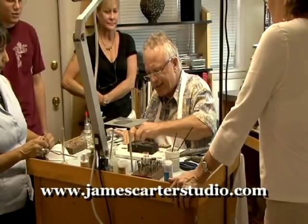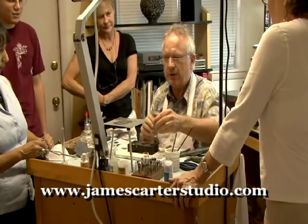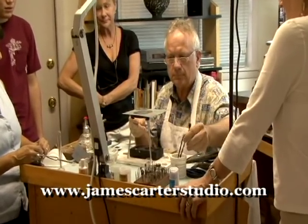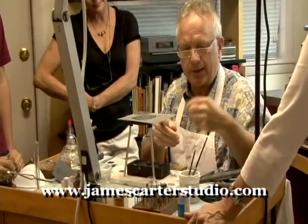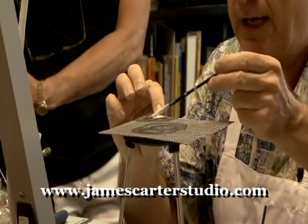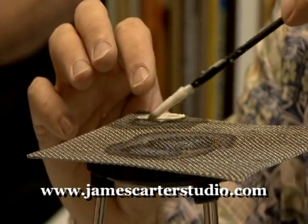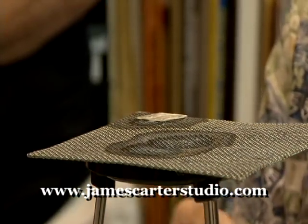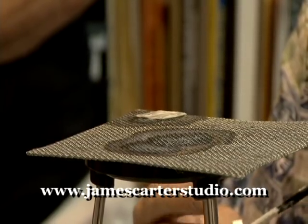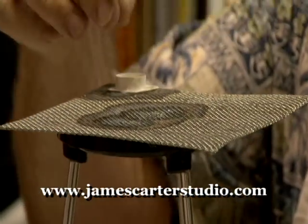After I've sanded it down, both sides have to be perfectly flat and flush. I take my tripod and my one inch square piece of sterling and lay it on the tripod and flux it. Then I flux the ring and lay it right on top.